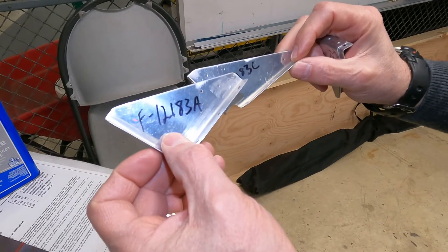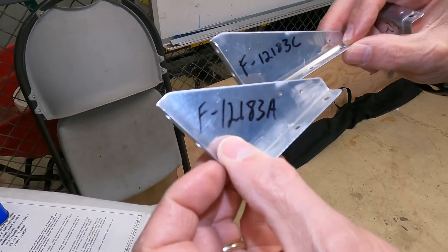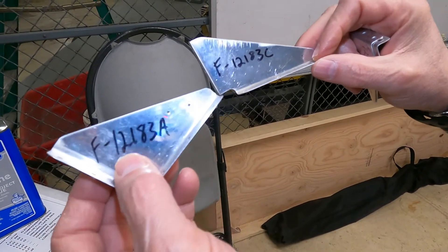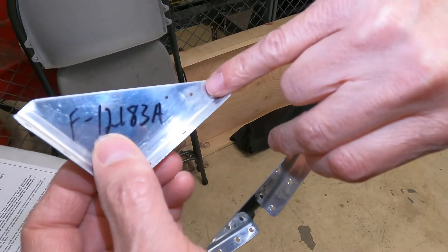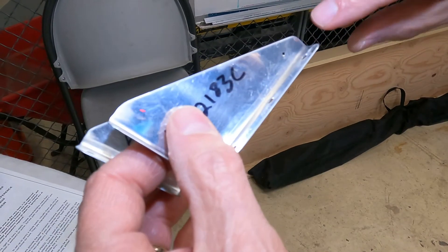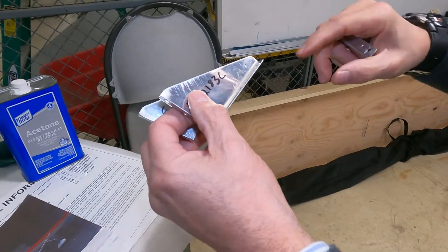This is a close-up of the stiffening clips that come with the service bulletin kit. They're not all created equal, so Vans makes it easy by giving them labeling — A, B, and C — and they also put identifier holes in them. The ones that go on the most forward bulkhead have two holes in them, the ones for the middle have one hole, and the one that goes on the very farthest back bulkhead in the tail cone has no hole in it.